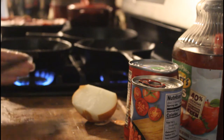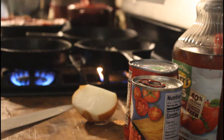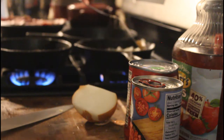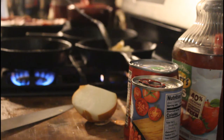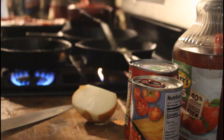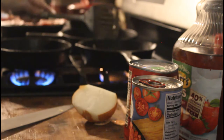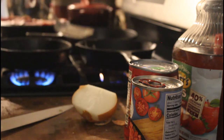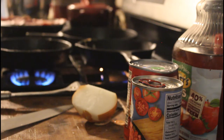Toss the onion and garlic in there and give them a little whirl. I have the heat on really low because I don't want to burn them. When you burn garlic it takes on a very bitter taste — that's just me.